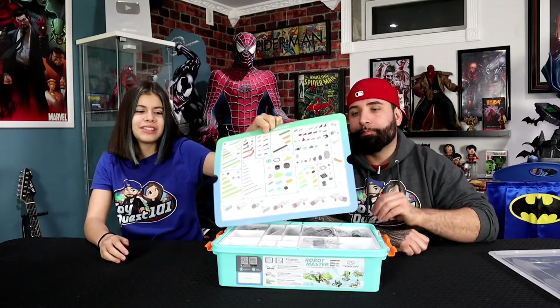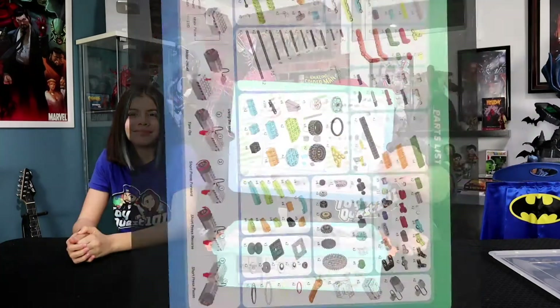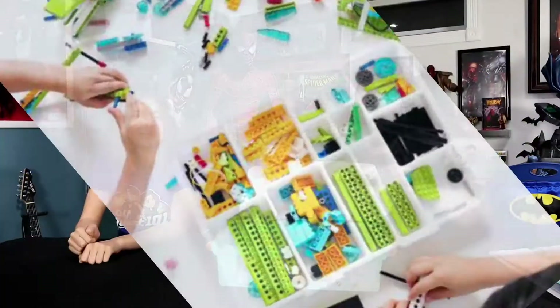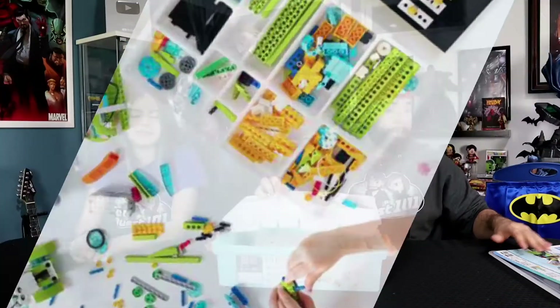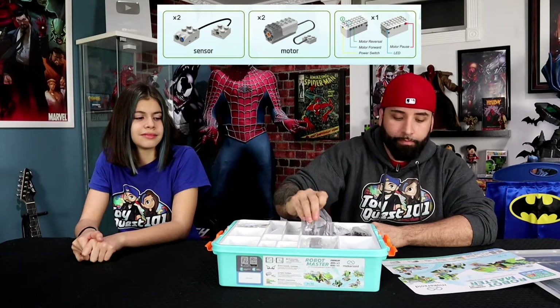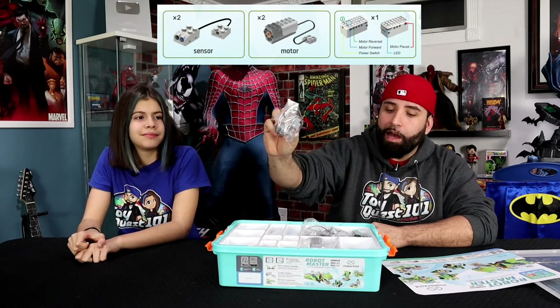Alright, let's open it up. So as we start unboxing this tub, the first thing inside of the box is a part list — all the different parts in this box. The second thing is the assorting tray, which I'm a fan of because you're going to be able to sort all your different pieces and building blocks. Inside of the tray, you're going to see the host controller, two motors, and a couple sensors as well, along with the programming building block course card, which we're going to talk about later.